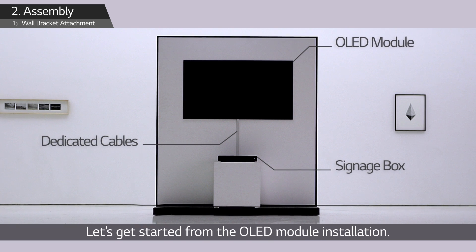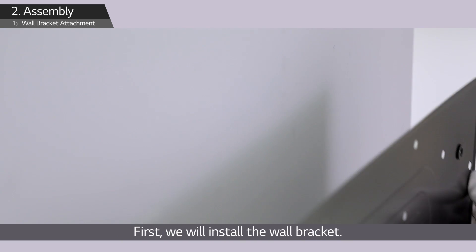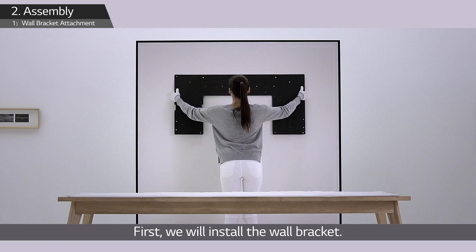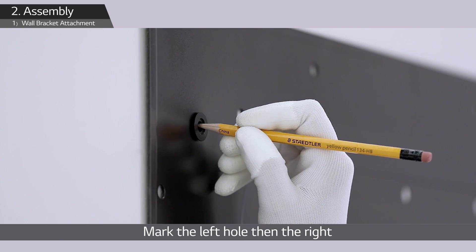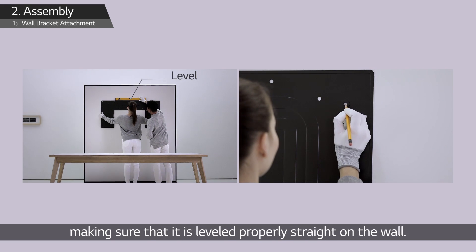Let's get started from the OLED module installation. First, we will install the wall bracket. Mark the left hole then the right, making sure that it is leveled properly straight on the wall.